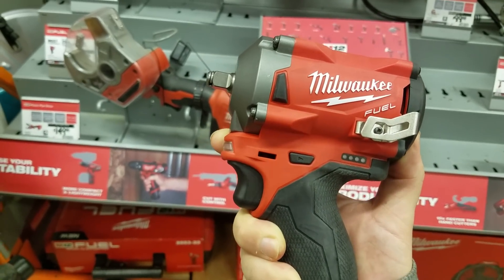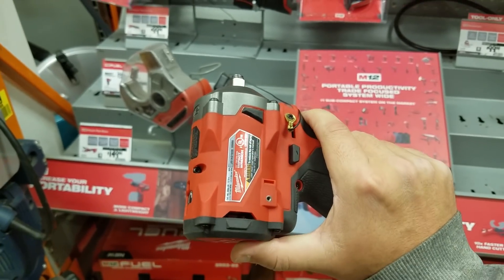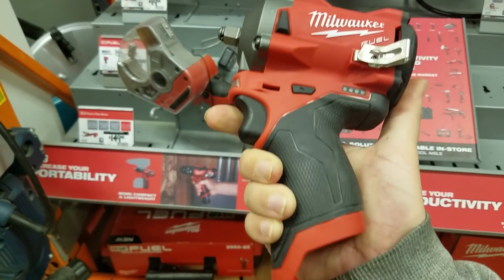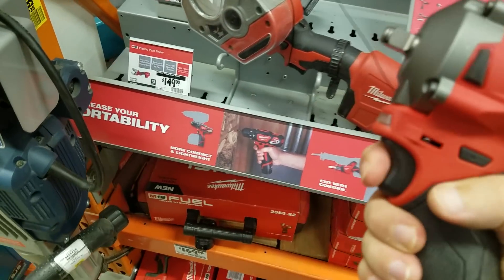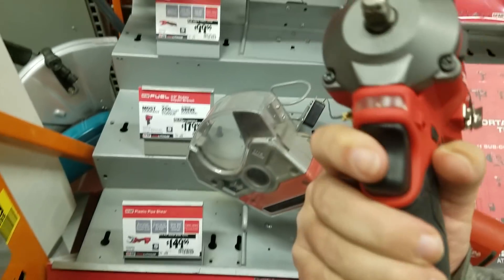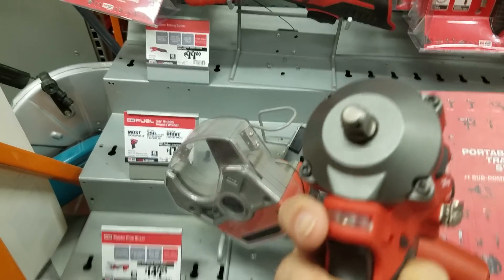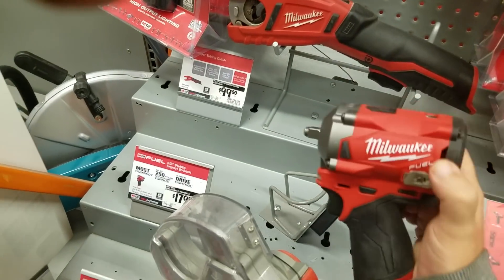Check my last video if you're interested — I don't believe there's any tax on it. This is the three-eighths, and look at this little thing. That's why you've got to get the half-inch — definitely go half-inch.